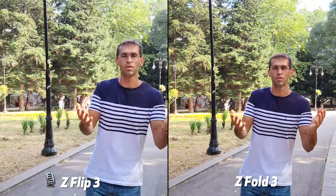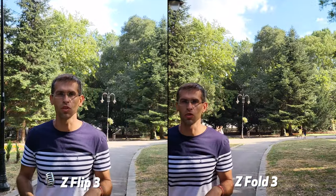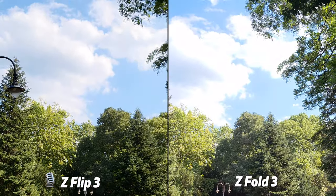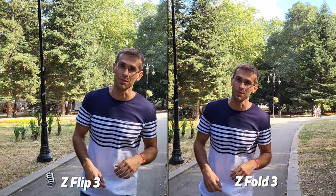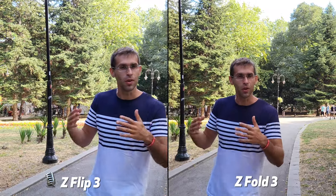The last thing we'll do is just slowly move them up and down to see how they react to different exposures. So just slowly moving them and bringing them back to me — let me know if you see any differences between these two.